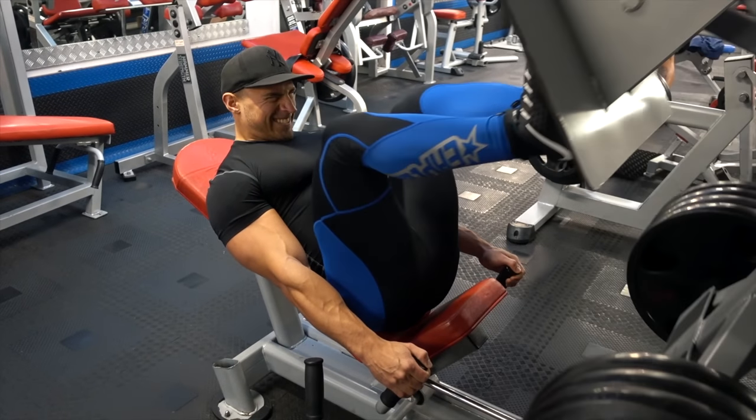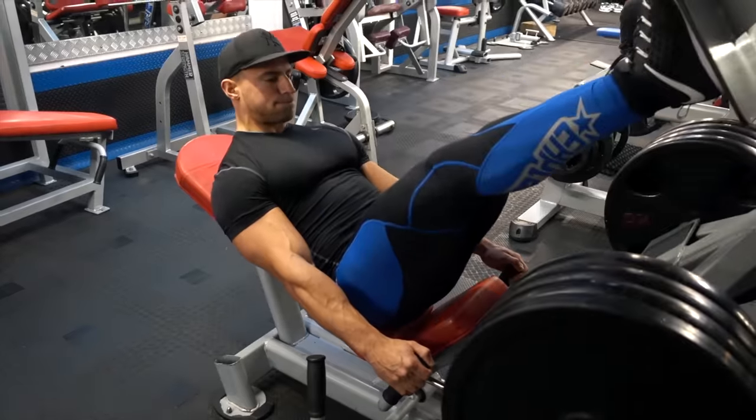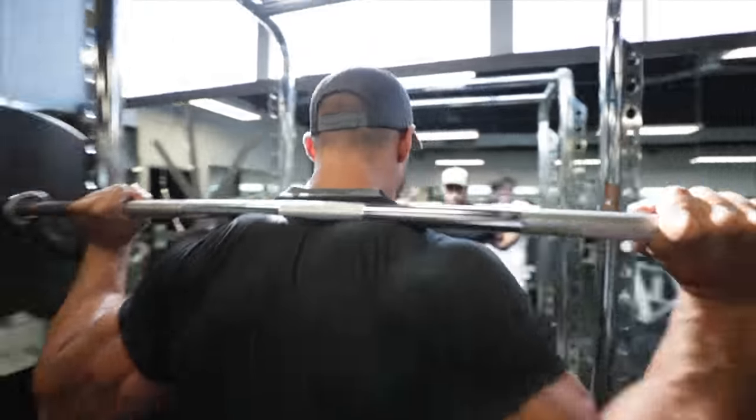What's up guys and welcome to today's video. Today's episode is the final episode of the series where I have reviewed some of my older content and selected my current top exercises for each muscle group. Today's episode we're going to be summarizing all of the leg exercises.